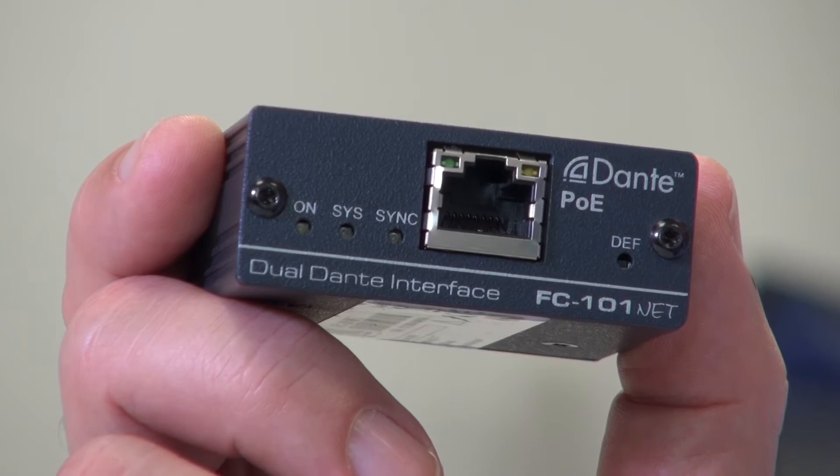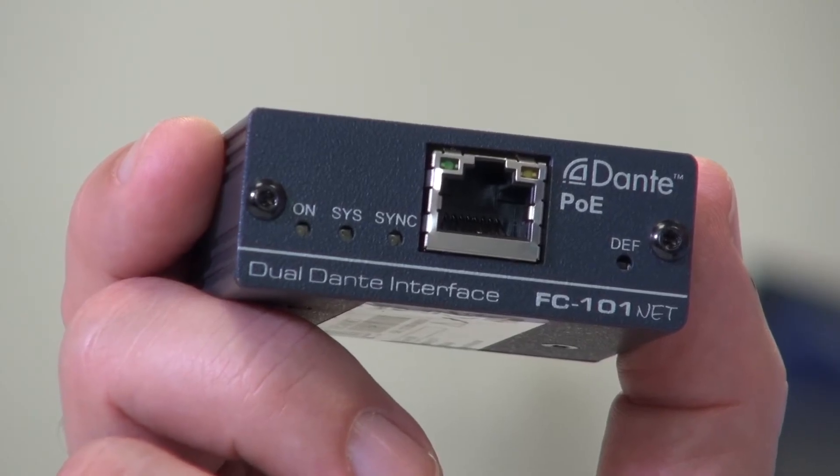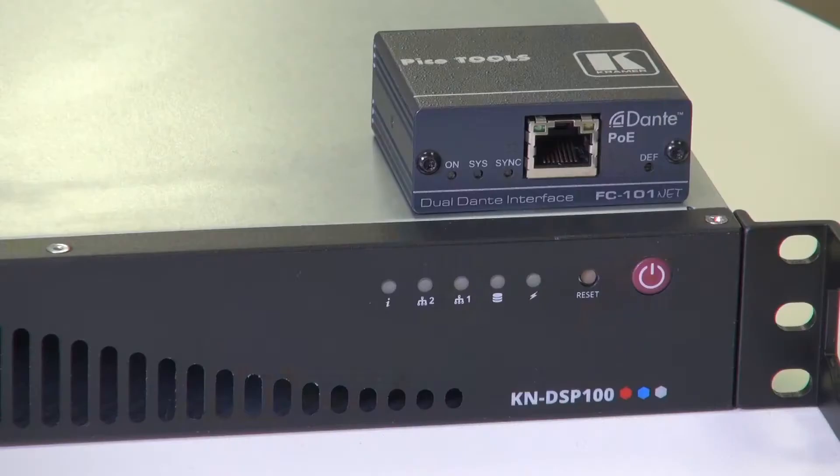Hi, I'm Nick Moore, and this is the new FC101Net. It's the latest in our range of Dante interfaces. Essentially, the FC101Net gives you the ability to turn a pair of stereo-powered speakers into Dante-enabled speakers. The FC101Net is an ideal accessory to use with the Cayenne DSP100, our new DSP for Dante, powered by Waves Audio.